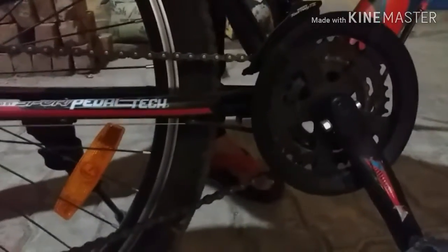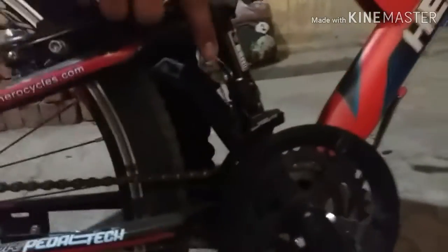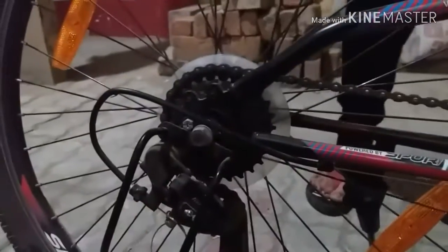In this cycle you will get 7 speed in the back and 3 speed in front. In the back you will get a Shimano Tourney gear and derailleur. In front you will get a Tourney TX friction shifter which is 3 speed. So total gears are 21 speed.